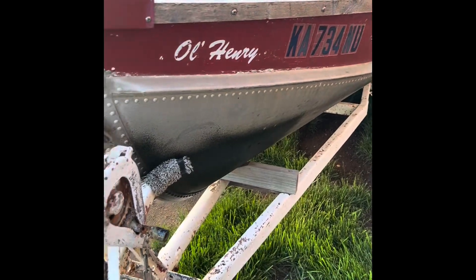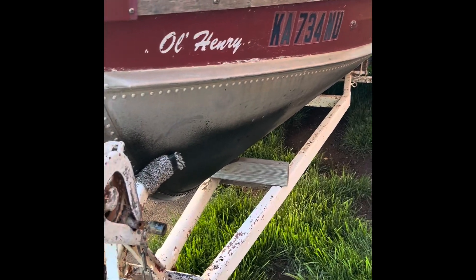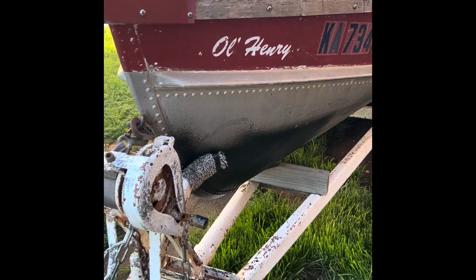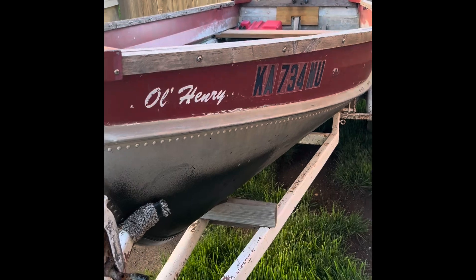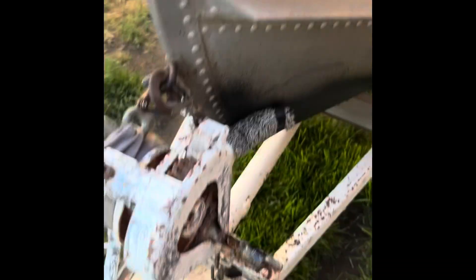Thanks for seeing Old Henry. We're gonna repaint her — probably gonna do some camo. Thanks for watching, Colin Halt Outdoors. Peace.